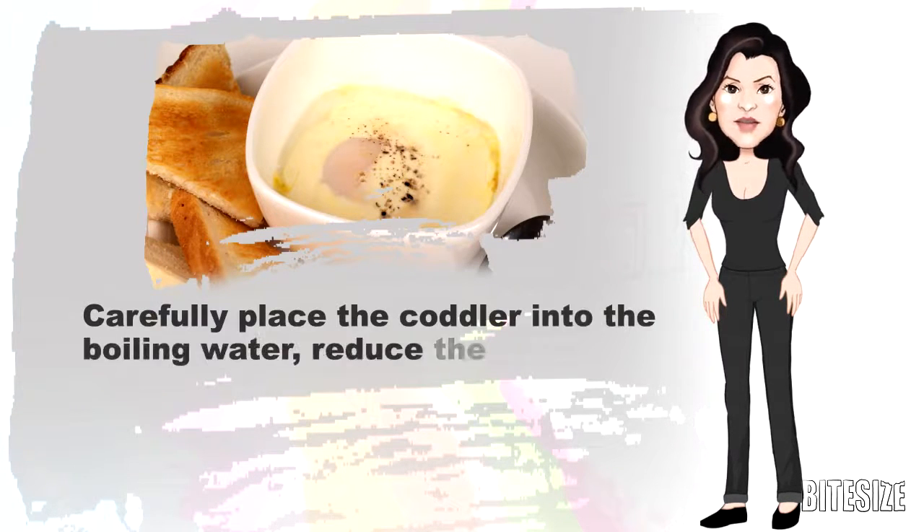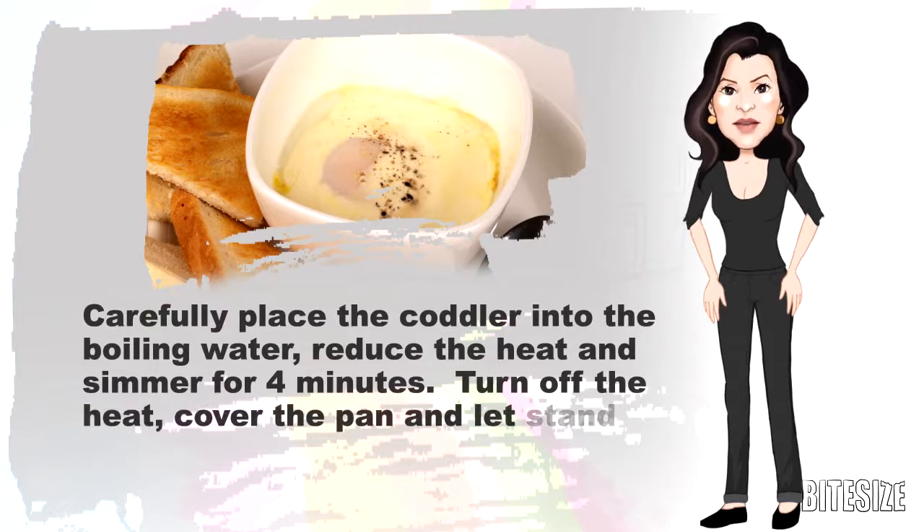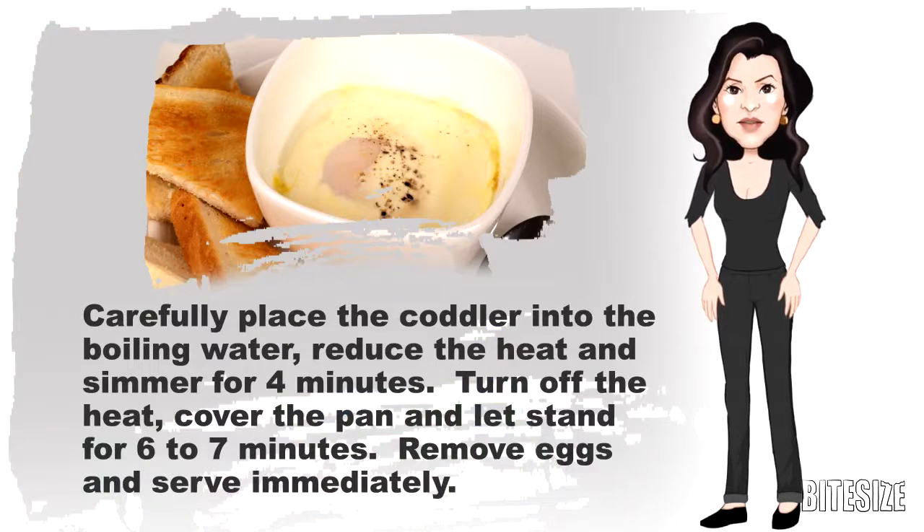Carefully place the coddler in the boiling water, reduce the heat and simmer for 4 minutes. Turn off the heat, cover the pan and let it stand for 6-7 minutes.